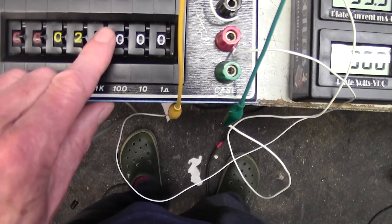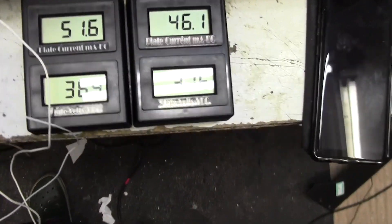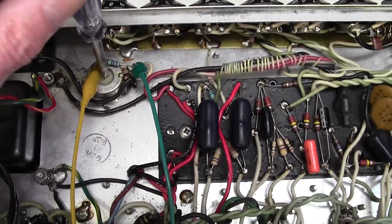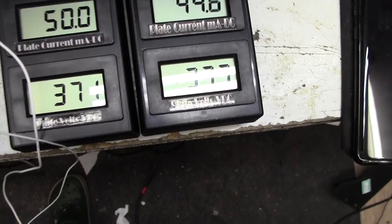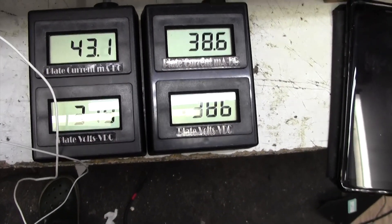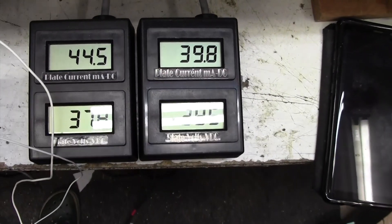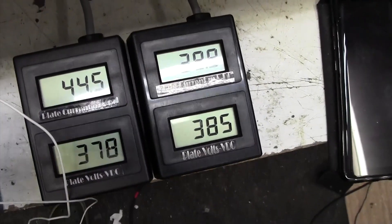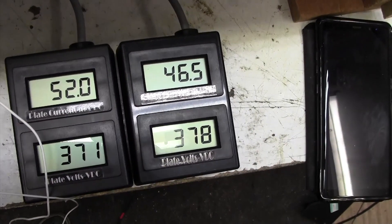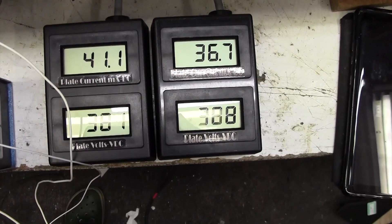That went up quite severely. Let's try 22k — that's the standard value. I've got 52 and 46 milliamps now. Now I can back that off with the pot and bring it down. I'm going to go for about 45 milliamps. There's a few milliamps difference between the two tubes — that's perfectly acceptable, you don't need to worry about that. I'll set it at about 40 and 44 — that'll be fine. The pot's got a fair bit of range: I can turn it up full and it goes over 50 milliamps, or turn it down to 40.